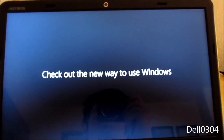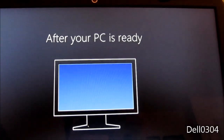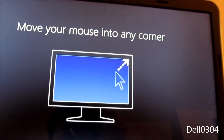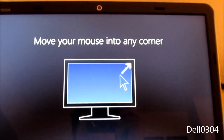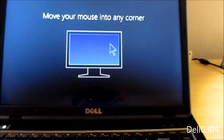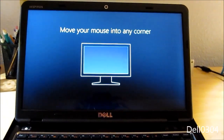Check out the new way to use Windows — pretty! After your PC is ready, move your mouse into any corner. My camera batteries are dead — let me switch those out for charged ones and I'll be back when this is ready.